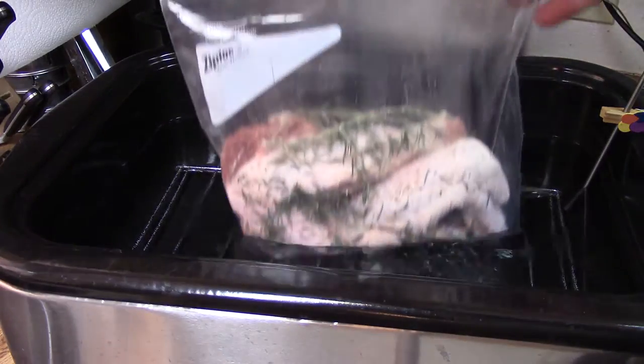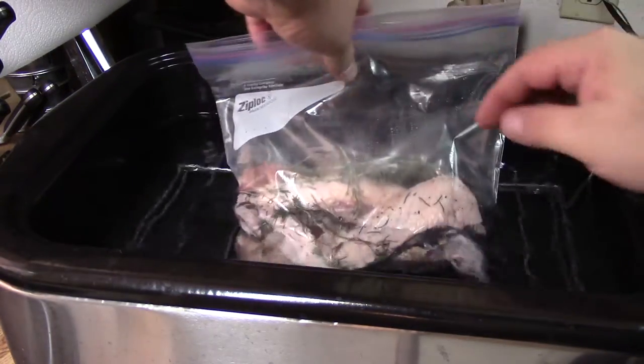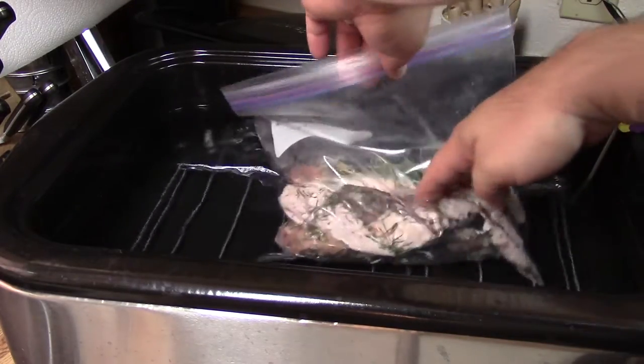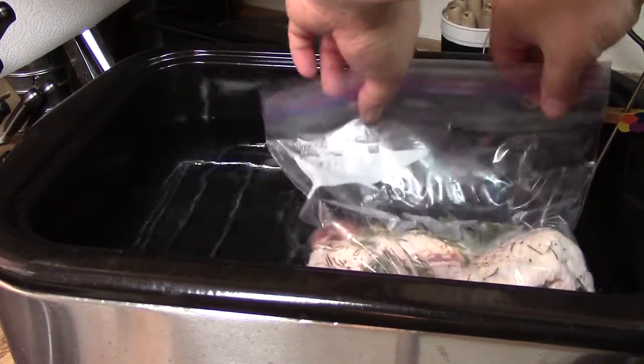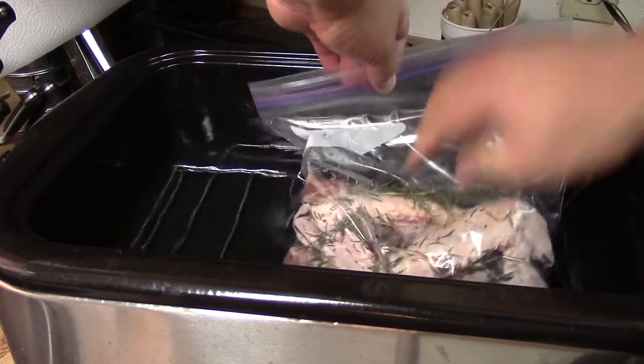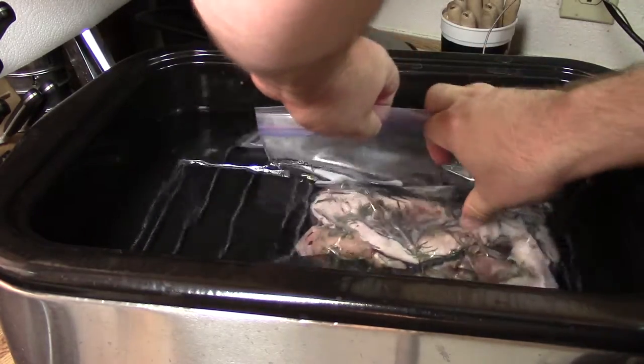My usual method of pressing out all the air didn't work very well in this case, so I used the water displacement method — leaving the top of the bag open and lowering the bag into the water. The pressure of the water forces out most of the air.